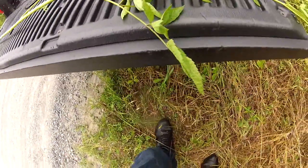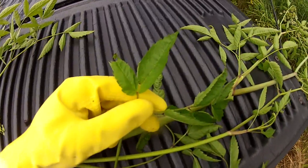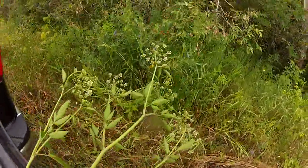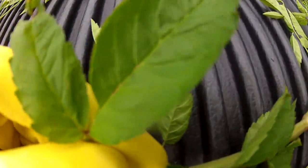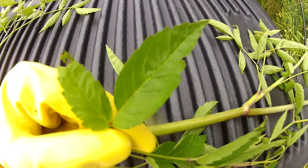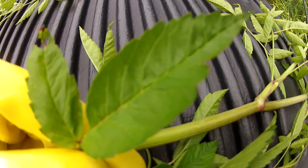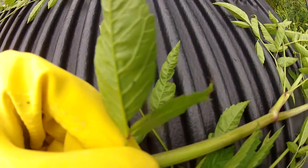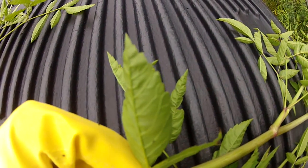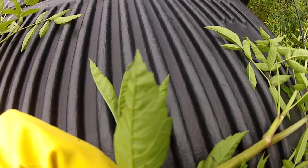One of the best ways to identify this plant is by the leaf, because it has leaves at all stages of growth, whereas flowers appear only a small part of its life — so don't rely on the flowers. Water hemlock has a distinctive leaf feature: the veins in the leaf run into the notches of the serrated edge, not out to the tips. If you look closely, you can see those veins going into the indent of the notch, not out to the tip.